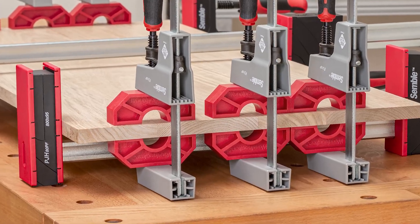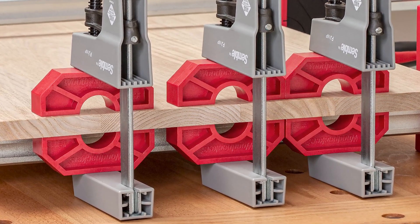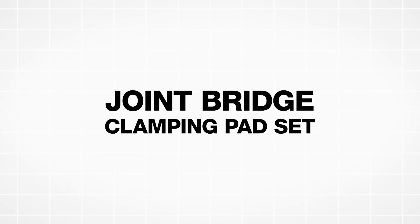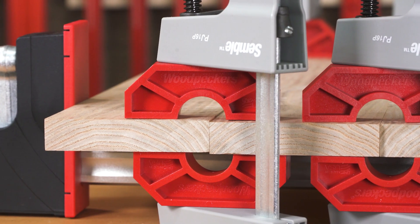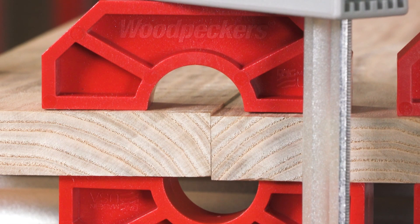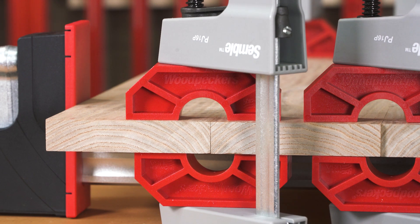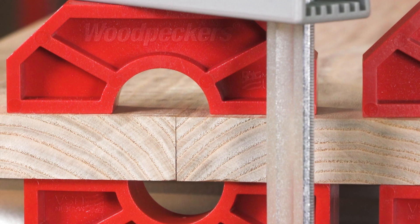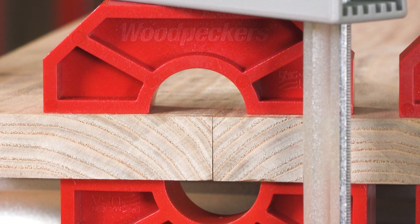Woodpecker's new joint bridges bridge over the seam and the glue. Just place one joint bridge under the joint, one on top of the joint, and clamp them together. Any misalignment between the two sections is flattened out, and your lateral clamps can pull the joint together flat and square. Each pair of joint bridges focuses on just one joint line, rather than averaging pressure over the whole panel.